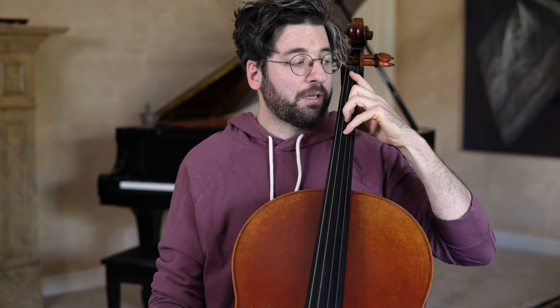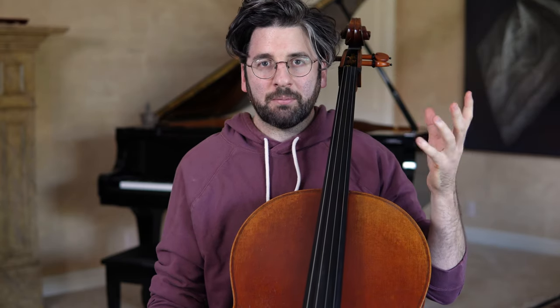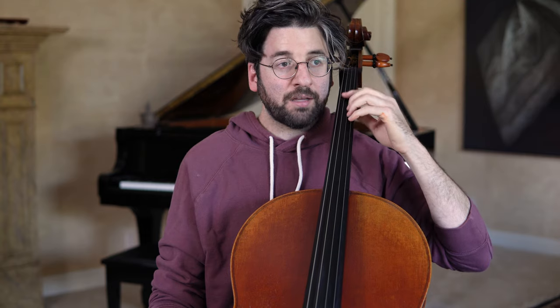First, it can create extra tension because you're fighting — shooting your finger back while it's curling forward. Second, you're going sharp because your contact point has moved forward. So be okay with playing on the side of your finger. The exception is if you're going to vibrate on that note — it's very hard to get a good vibrato on the side of your finger, so for fast playing especially, go ahead and play the side of the finger.